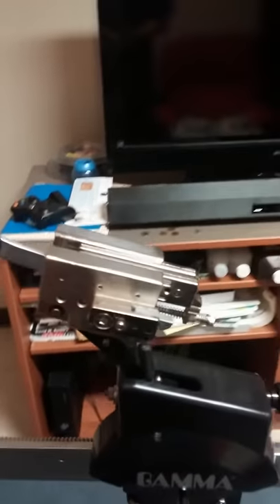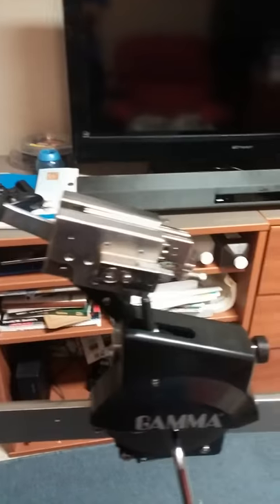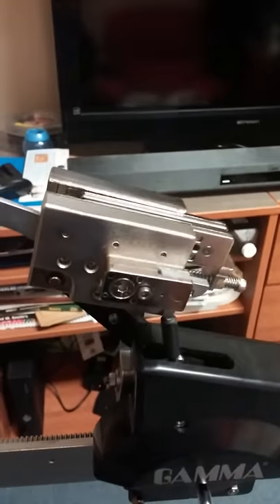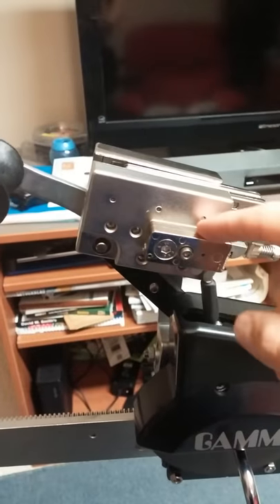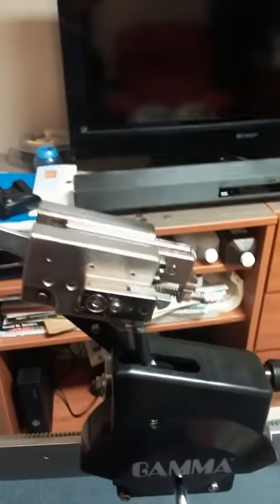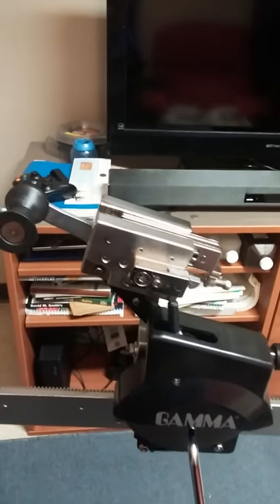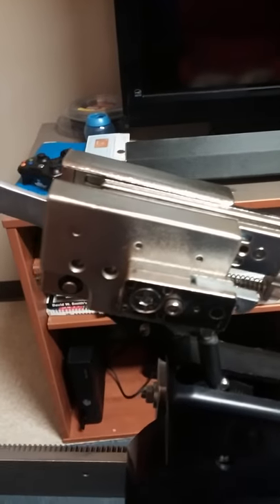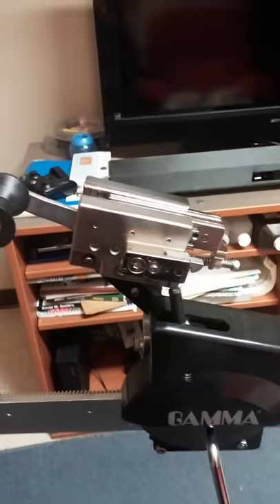In order to calibrate the machine, you can follow the process outlined in your manual that comes with it, and you also have all the Allen wrenches that will be necessary to do that. The calibrating takes place in this little box right here. If you would like a more detailed set of instructions about how to calibrate your machine, please comment below and I will get that video up for you.